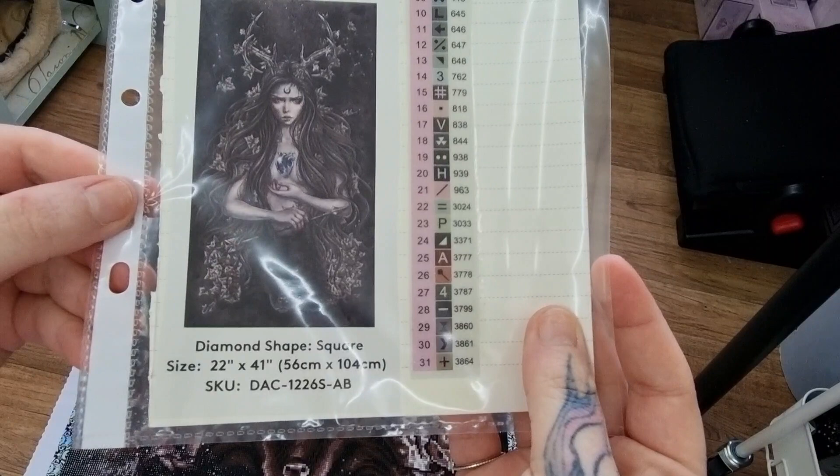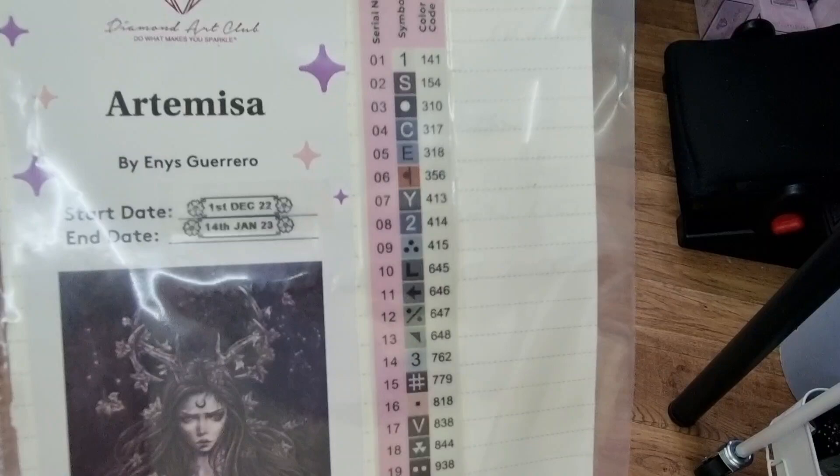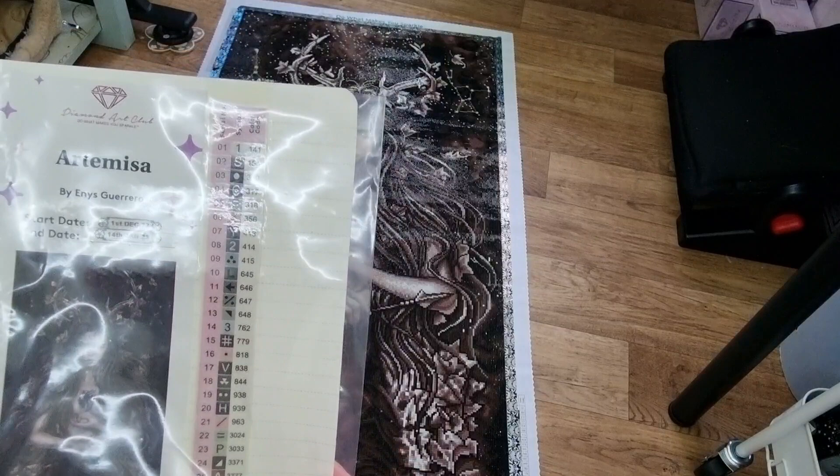So this is a square, 56 centimetres by 104 centimetres, and it was a big one — my biggest one so far. I started on the 1st of December last year and I finished the 14th of January 2023. She has 31 colours and one AB.